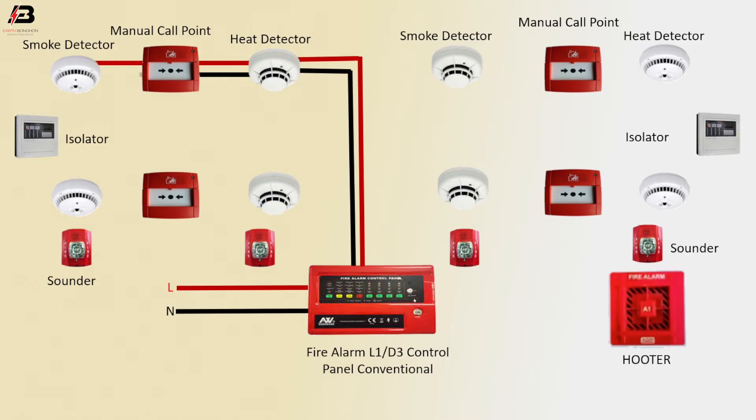Press connection and neutral connection from heat detector to manual call point. Again from manual call point to smoke detector. Output connection from smoke detector, connect isolator. Output connection from isolator to connect another smoke detector.